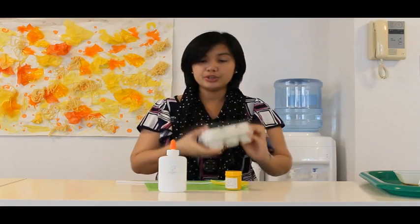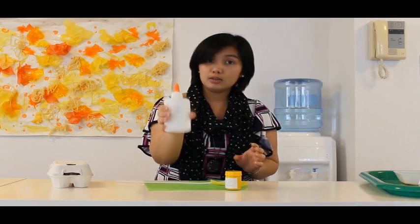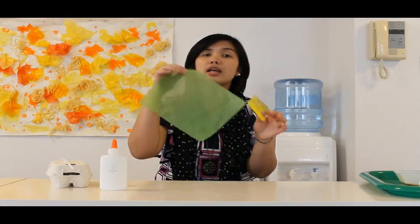So what are the materials that we need? We have here, of course, egg carton, glue, paint — yellow paint — pipe cleaner, and felt. Green and yellow one.